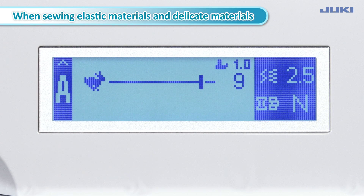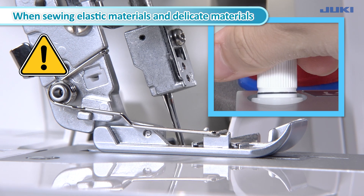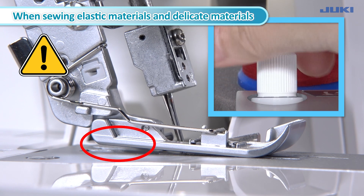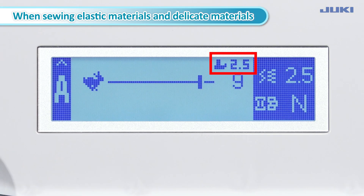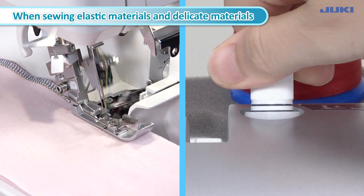When the presser foot is lifted by the finely adjusting lifter knob dial, the mark and numerical value are displayed on the upper right of the LCD screen. If the presser foot is lifted excessively high, the fabric cannot be fed, causing thread tangling, so be careful. Turn the microlifter knob dial in direction B to raise the presser foot; it will display up to 2.5 mm maximum. You can adjust the height of the presser foot even during sewing.